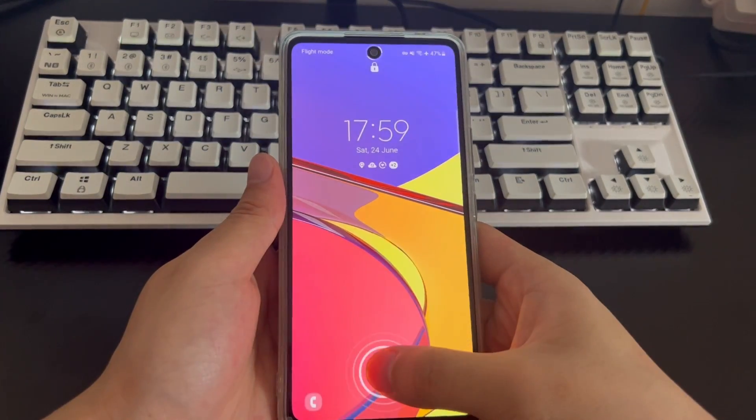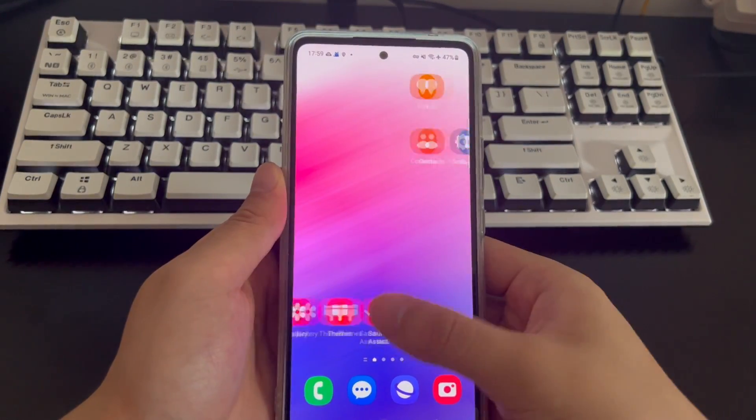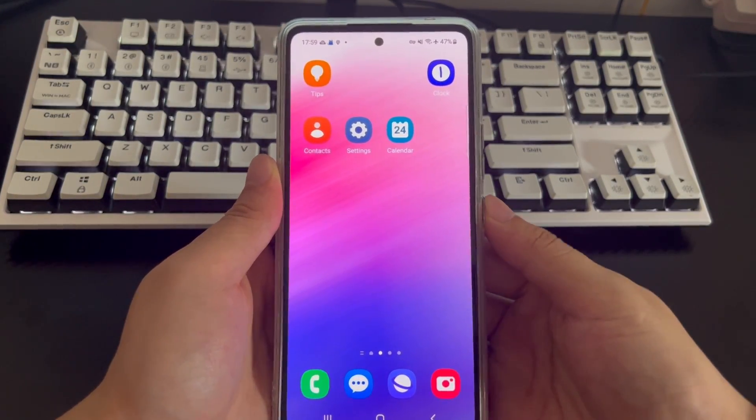If you set up face unlock, similarly, you need to wait for the countdown to end and then place the phone directly at eye level. If there are no accidents, your Samsung phone will unlock to the home screen.